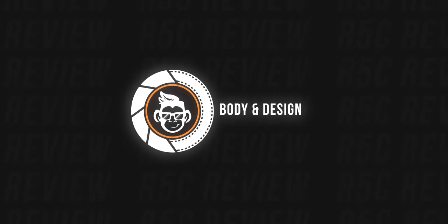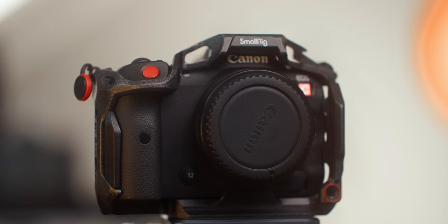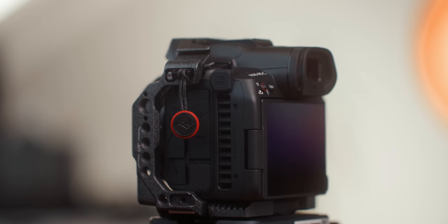Before I get into everything I like and don't like, let's talk about the body and design, as we always do on this channel. It's a mirrorless camera from Canon — basically the R5 with a fan slapped to the back. I actually do like the design because it's a little beefier, but not too beefy. It's not as big as a Canon C70, and I really do like the design.